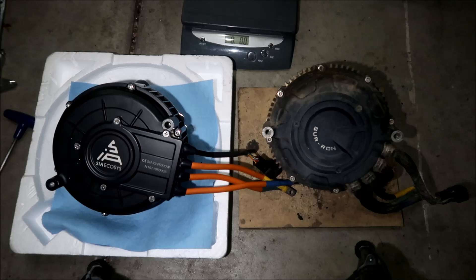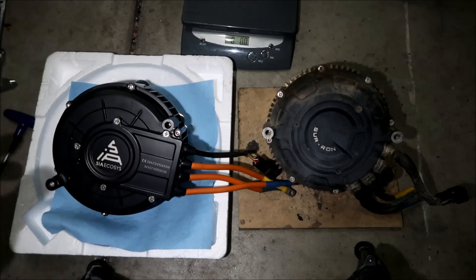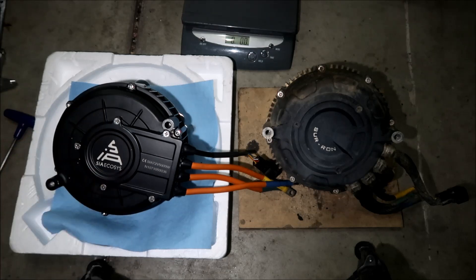So that's my comparison video between the two motors. They look virtually identical — almost the same. Obviously there's some stuff that's changed here and there, but the dimensions are all the same, the weights are pretty much the same, and the way the wires and sensor setup are configured is the same. This is a QS 165 motor sold by Sia Ecosys versus the Sauron motor. So let's go ahead and install it. Thanks for watching — that's the comparison between the QS 165 versus the Sauron motor.